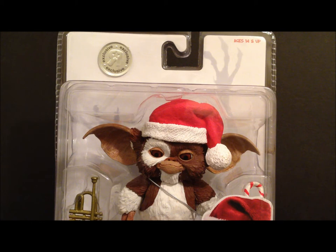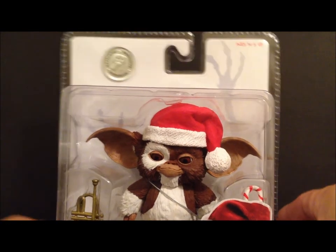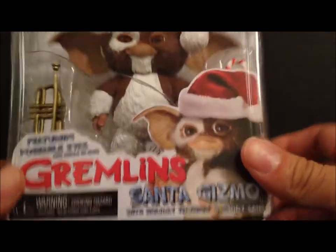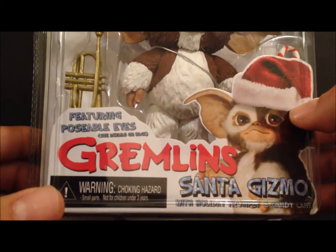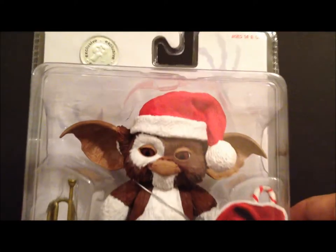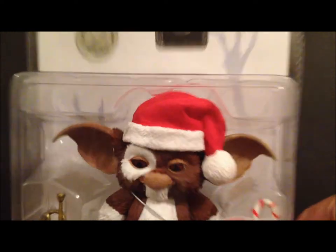We're getting a Gizmo in Christmas attire — he's wearing a hat and comes with a little trumpet and a candy cane. It's pretty cool to have. I'm a fan of Gremlins and I like Gizmo. It says 'with holiday trumpet and candy cane' and he has featureable poseable eyes — see the back for instructions. You can see the Toys R Us exclusive sticker right on top.